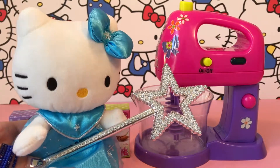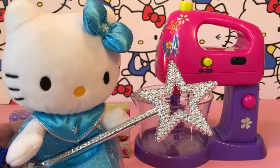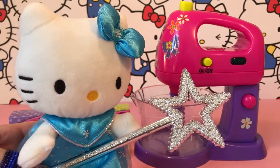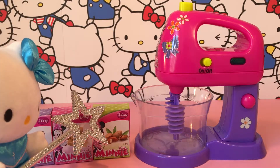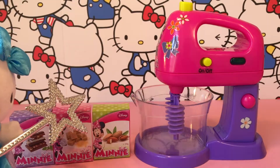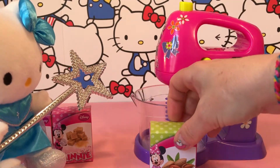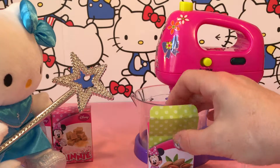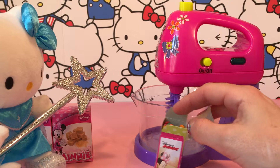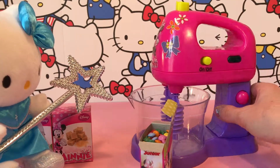I'm back! Now we're gonna start and make this magical mixer make something really cool for us, but I need your help. Can you pour this box in there please? So let's open this little box and pour everything in the mixer.